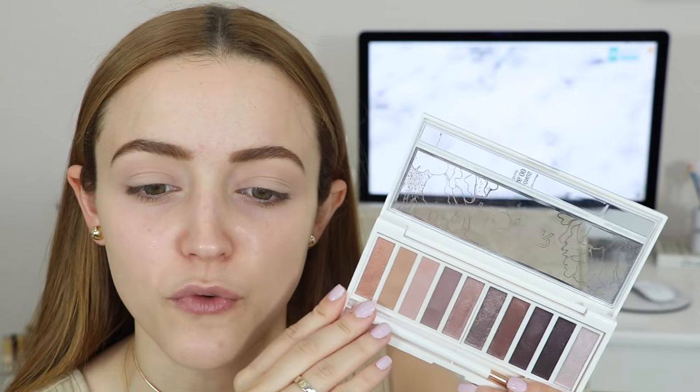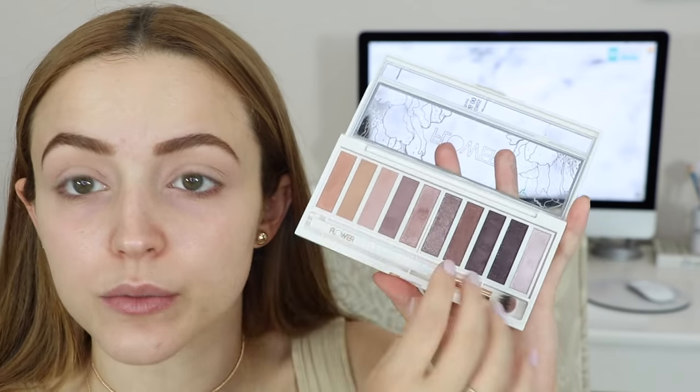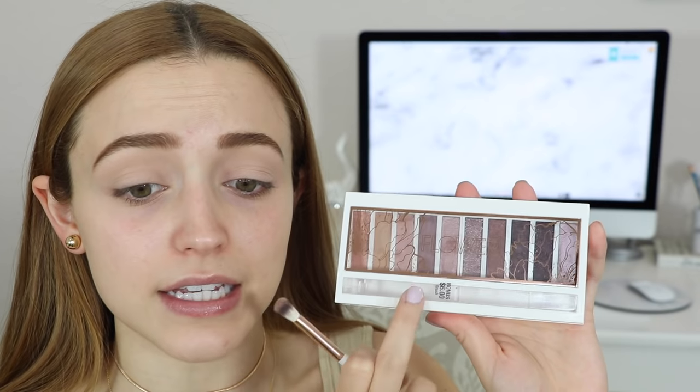I'm really nervous to see how these perform — they swatched really nicely though. These palettes are $16, and when I first saw the price I was like, whoa, that's a lot of money for a palette at the drugstore. But it comes with this little brush right here, which is actually really good quality — it's like a little crease brush, and it says bonus $6 brush. So I'm assuming that's why it's $16 — you get the palette for ten bucks and the brush for six.